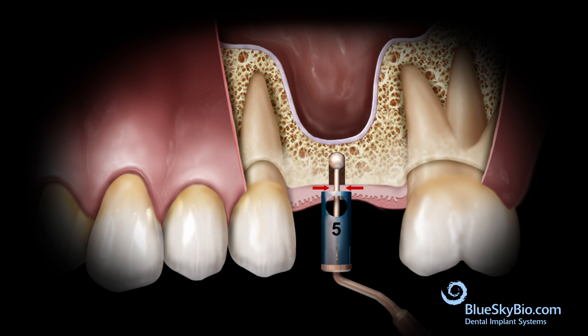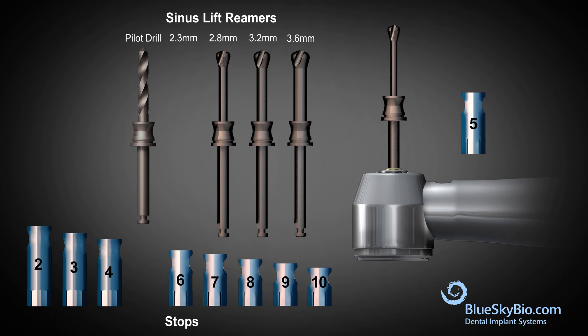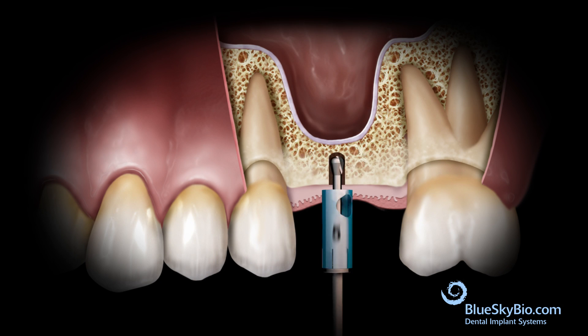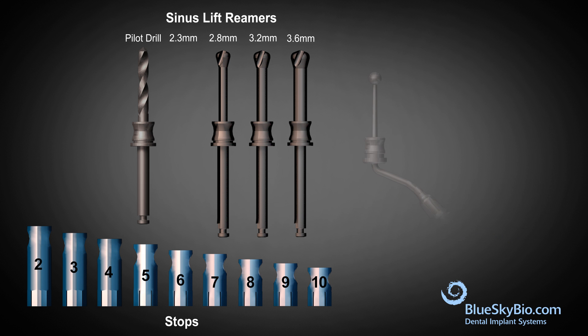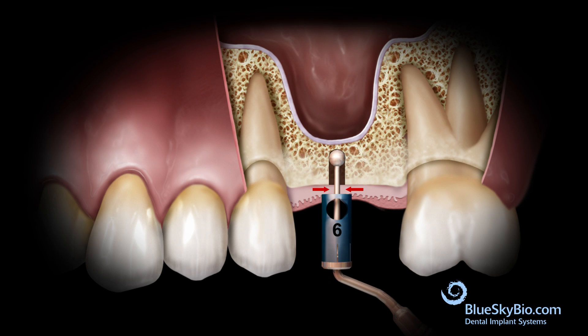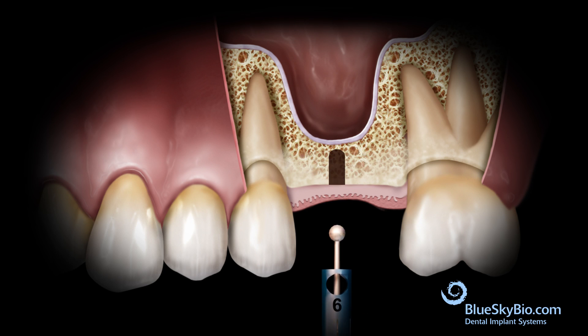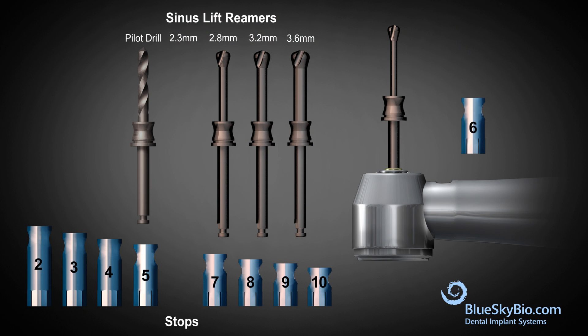If the sinus floor has not been lifted, the procedure is continued. The stop is removed from the probe and placed on the sinus drill, and the osteotomy is advanced.